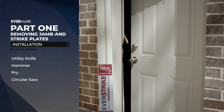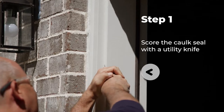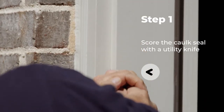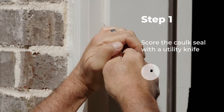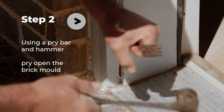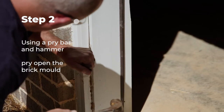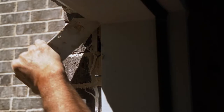It can be installed by a professional contractor or experienced do-it-yourselfer. Start the process by removing the exterior brick mold that's attached to the broken door jamb. Score any caulk with a utility knife to make removal easier. Though our brick mold in this example was already damaged, try not to damage the brick mold because it will be reinstalled later.